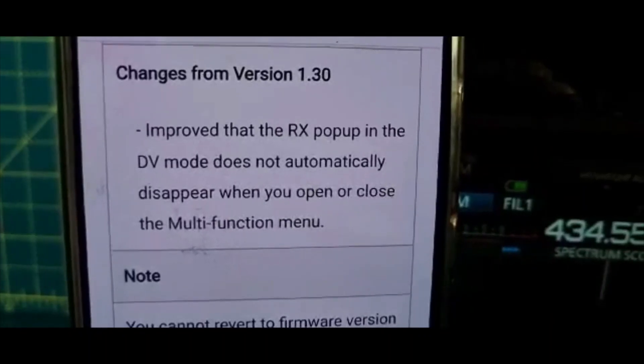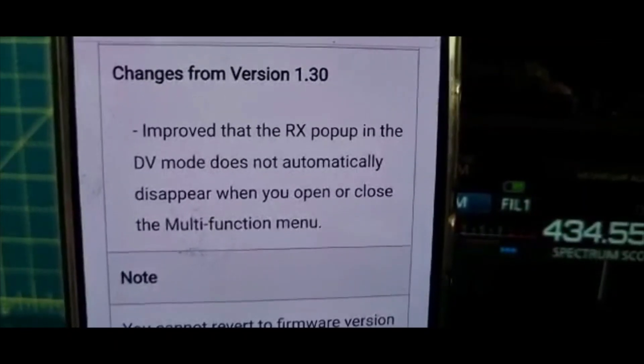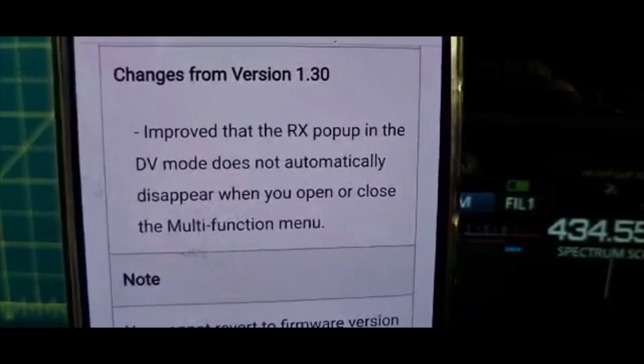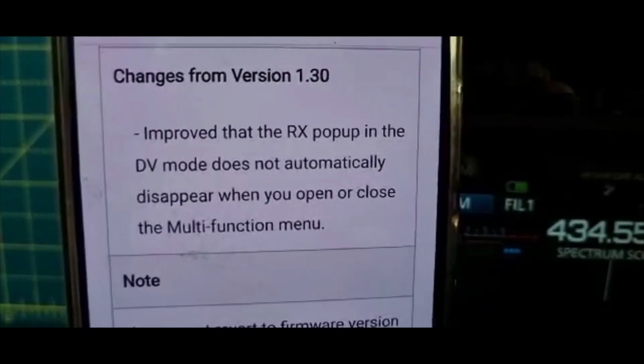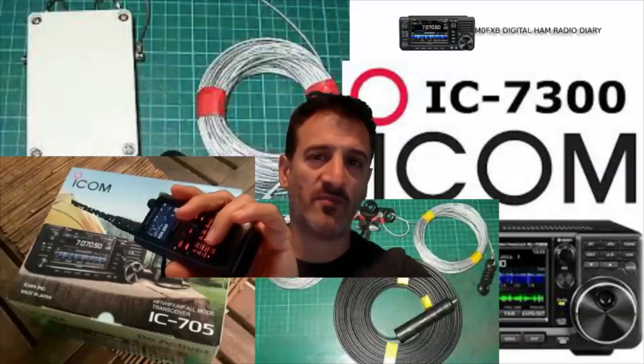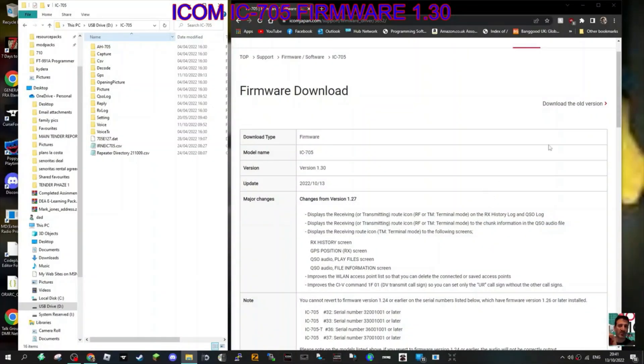The improvement is that the RX pop-up in DV mode does not automatically disappear when you open or close the multi-function menu. So it's a small little bug they've fixed.